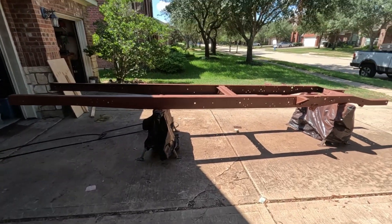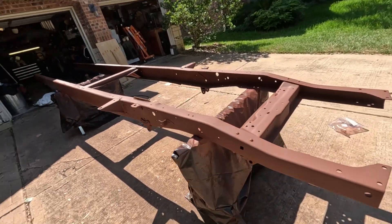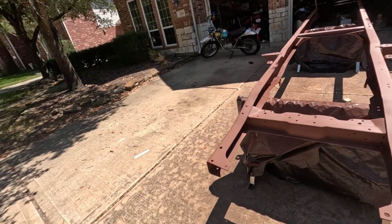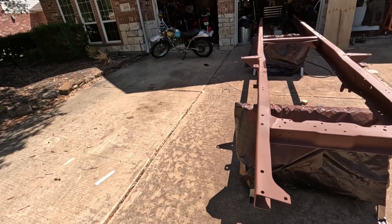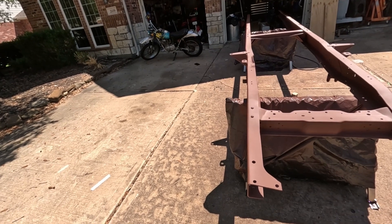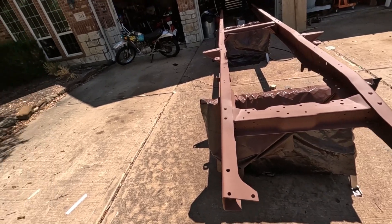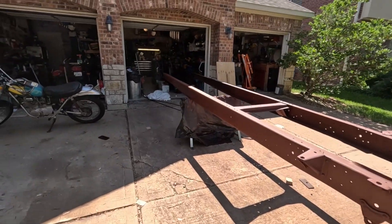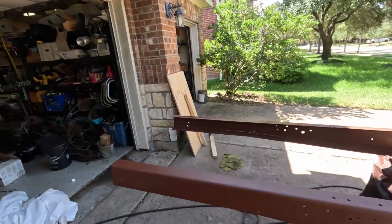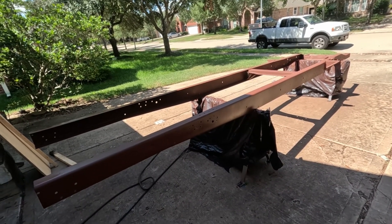There we have it — it's officially primered. We'll go ahead and get the satin black top coat on it probably tomorrow, and this stage of the project is going to be officially done. Super happy about that. It's been awful — all of it done in the hottest parts of summer. It's only just getting comfortable now. Really pleased with this — it's gonna be phenomenal.